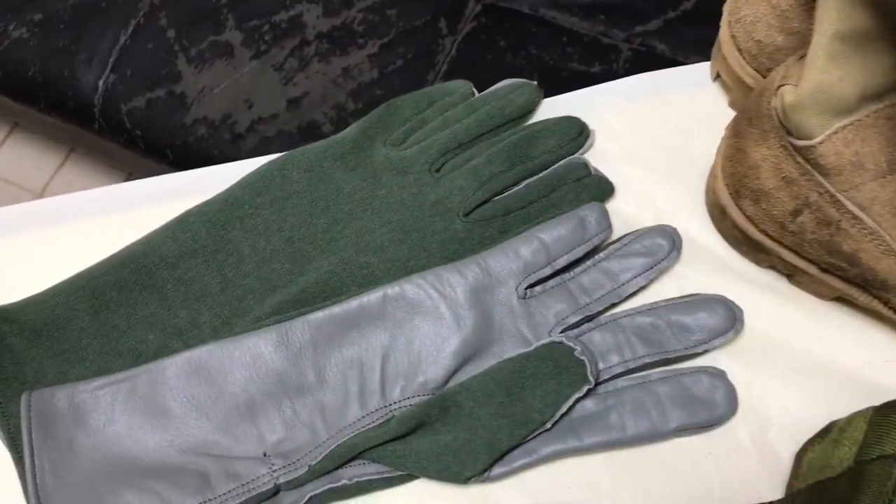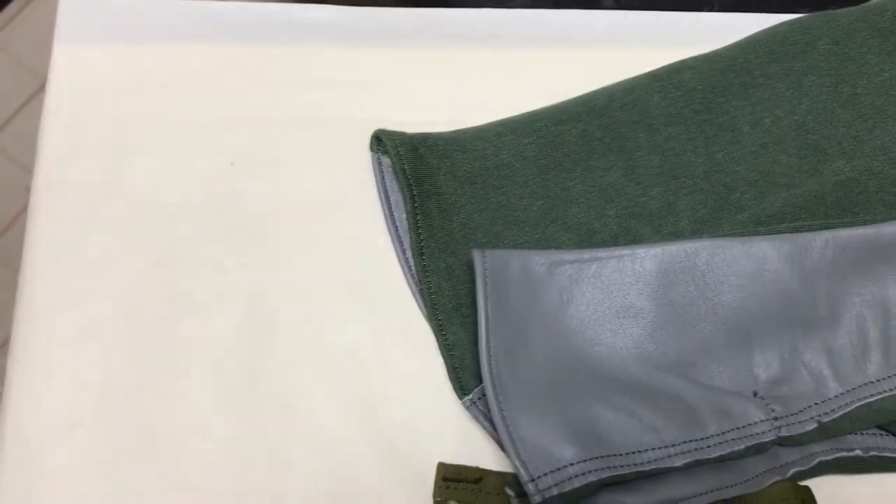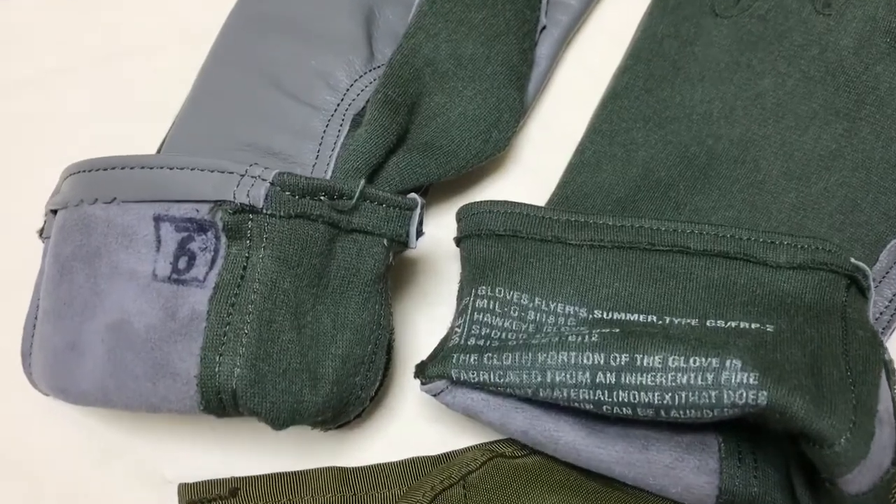The last thing I got to complete this loadout were these Nomex flight gloves, which were used from the Vietnam War all the way up to the Second Iraq War.